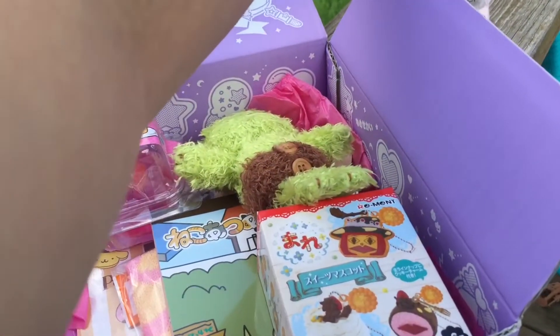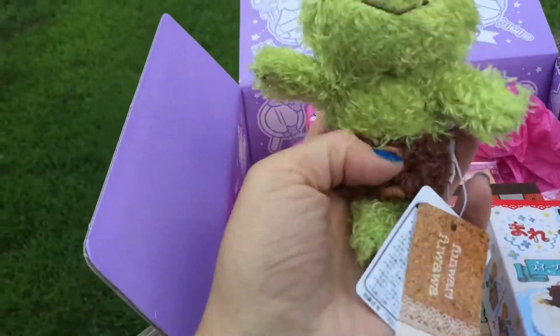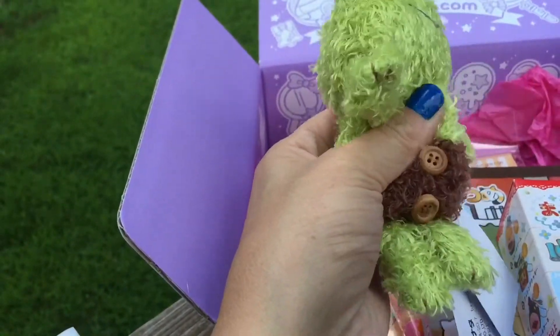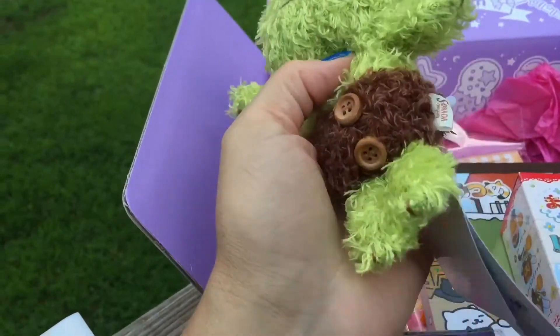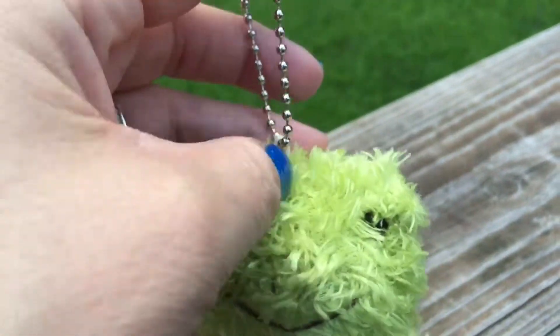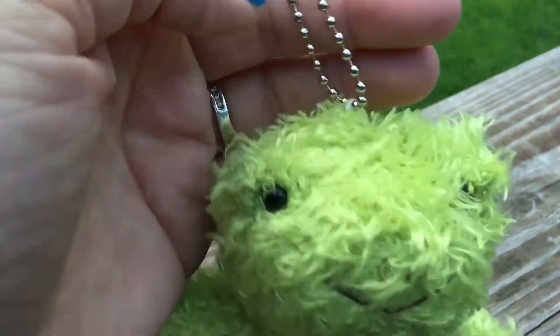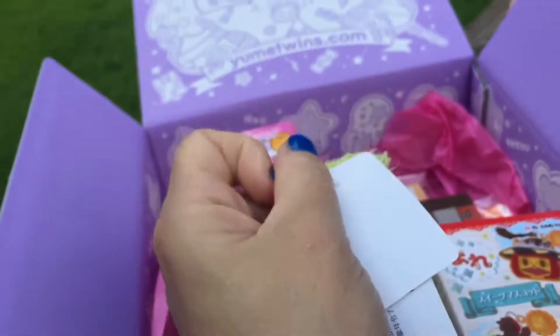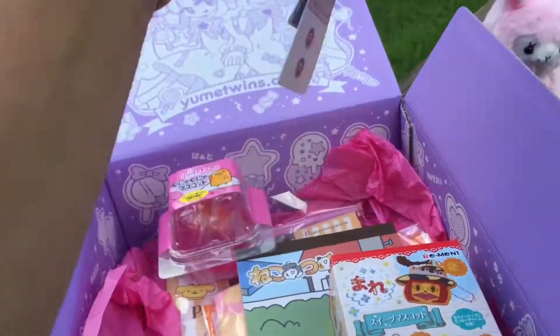Let's see what else is in here. Looks like there's another little stuffed animal — oh, he's really soft! A little cute frog and he's got little buttons. Here's the tag — it's got a little hook on the top for a keychain, so you can put it on your backpack. Very cute.